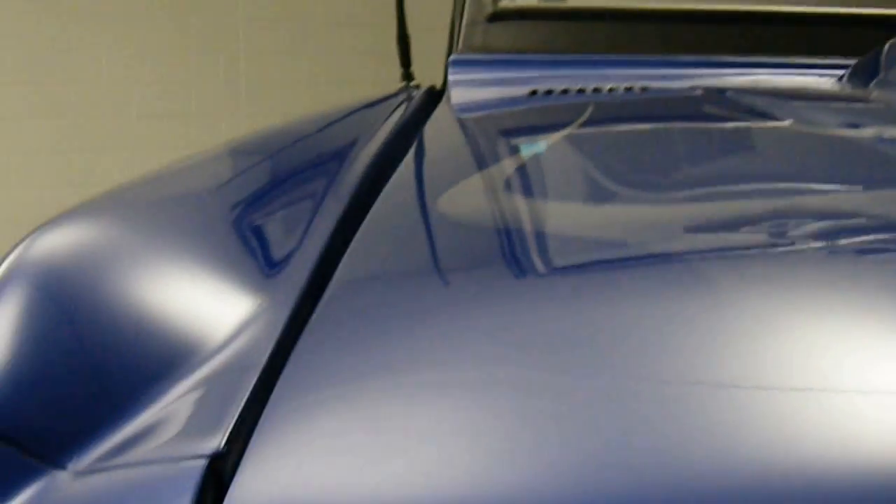Take a look at the fiberglass hood — we'll go ahead and start it up as well. Once again, original white bucket seats and rear jump seat. Does come with a full soft top.